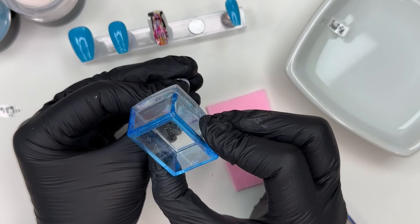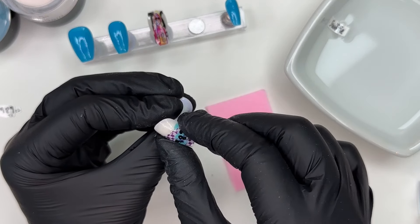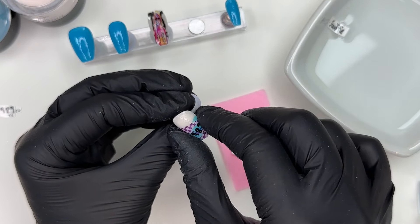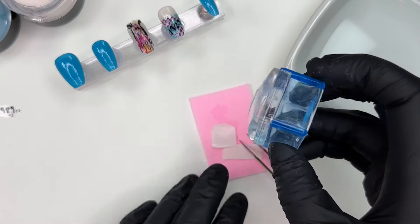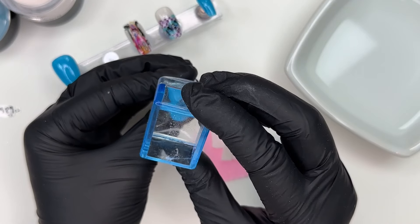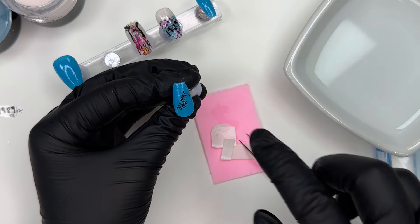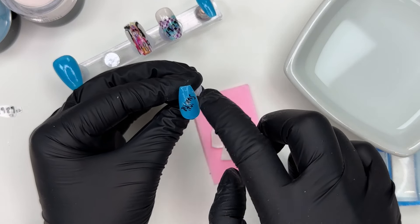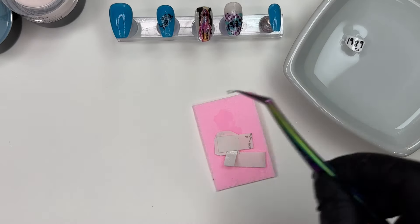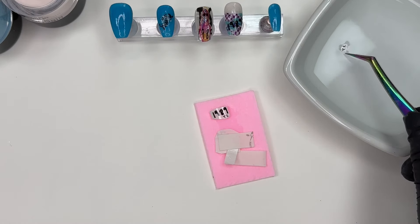I wanted to show you that a decal was in the water for a little over a minute — you can leave decals in water a bit longer. If you have any reds or anything like that, I definitely would not recommend it in case those colors start bleeding. But this little Swifty decal was hanging out in the water for over a minute and I had no problems. I really love the font as well — it's very 1989 era. Each era of Taylor Swift has its own font, its own color, its own imagery.